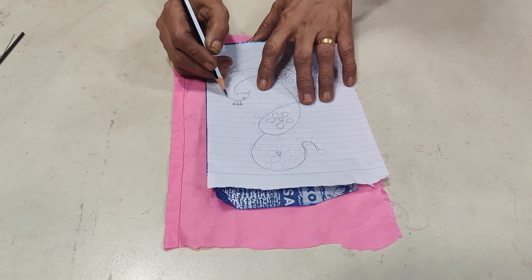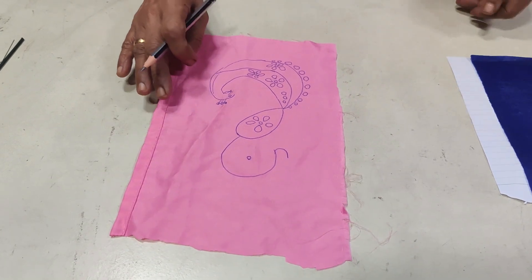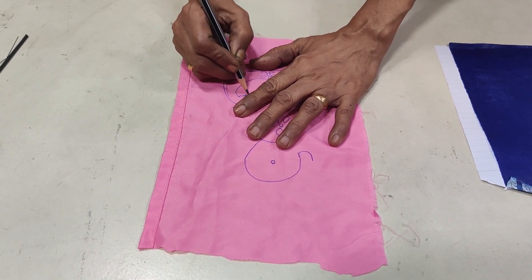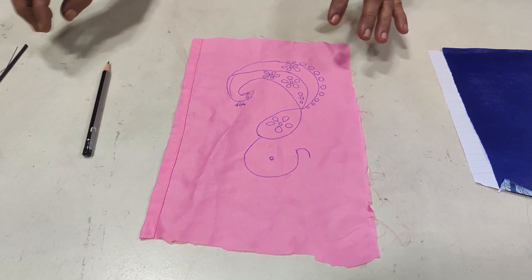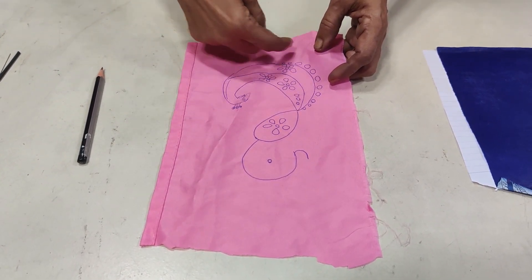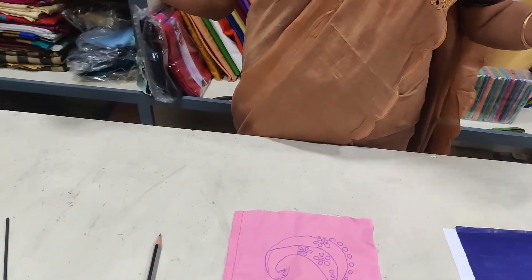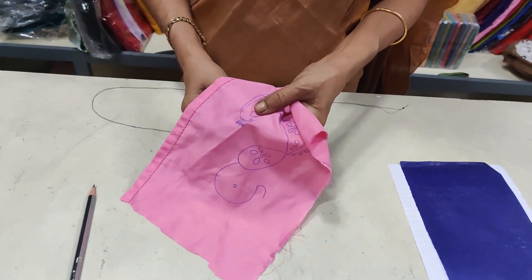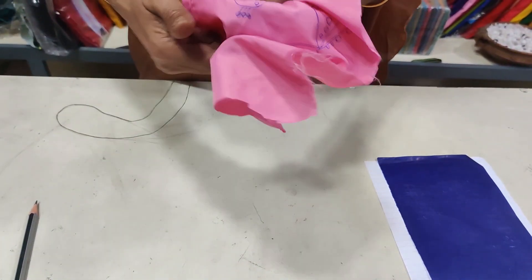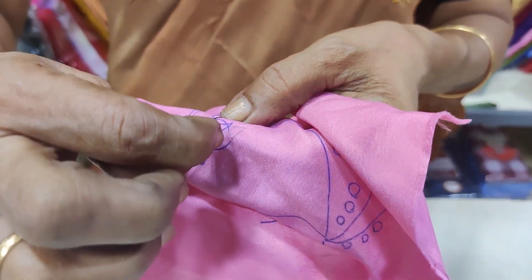We will cut the design. The outline is called Suji Nulu, which is made by the outline. This outline is made by the chain stitch. Make the chain stitch, then I'm going to press it to the end of the straight line.